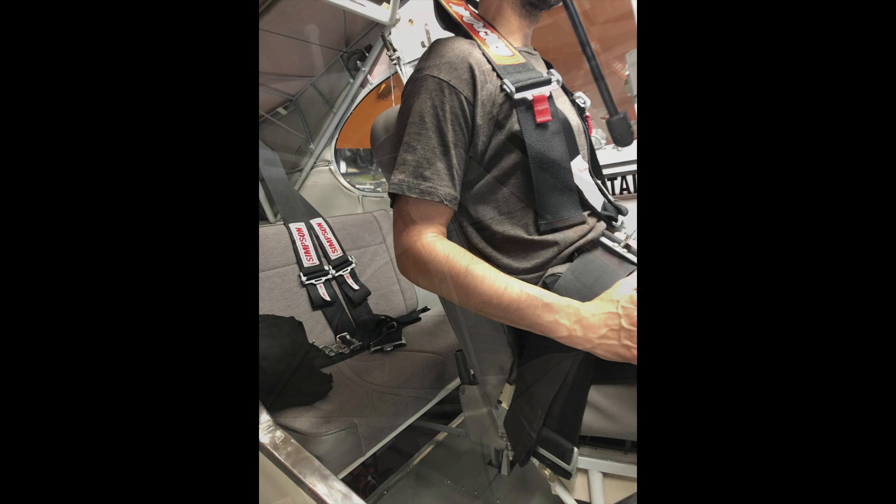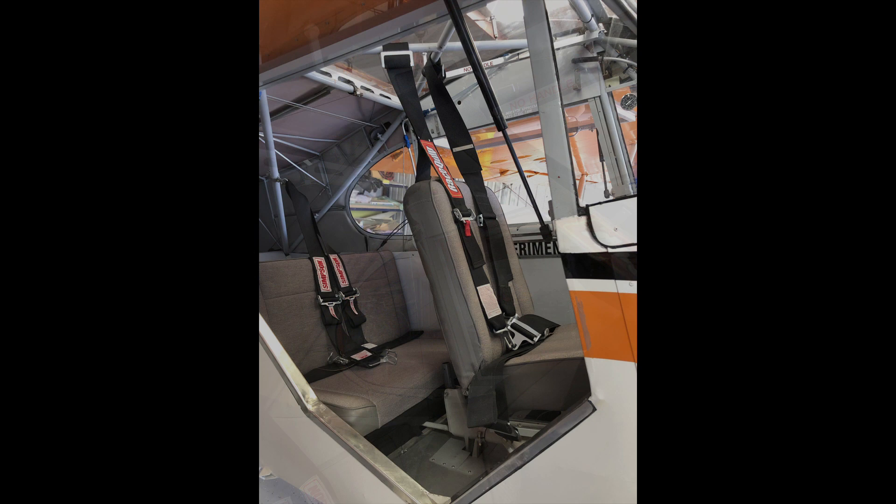Frankie is an experimental PA-12 aircraft. When the aircraft showed up, it had 3-inch wide seatbelts. The seatbelts were heavy, they did not match front to back, and they simply did not look good in the airplane. The seatbelts were also very uncomfortable, rubbing on my wife's neck and on my neck. The seatbelts were also erroneously installed by the previous owner, something that I later on fixed once I found out they did not comply with FAA rules.